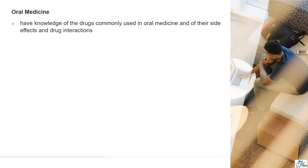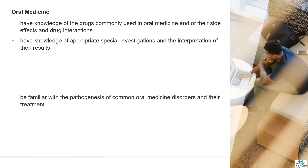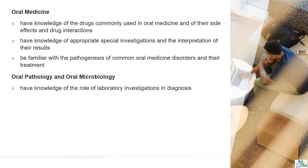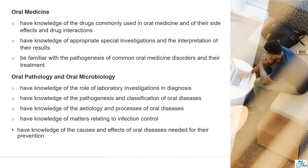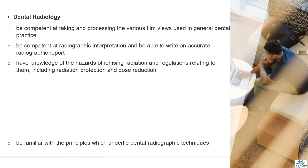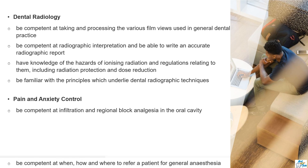Oral pathology and oral medicine form the foundation for every other topic in dentistry, so it is really important that you have very good knowledge about this. I would advise you to go through the Pink Book and the Oxford Handbook of Clinical Dentistry in detail, word by word, as well as oral pathology and microbiology, radiology, and finally pain and anxiety control.